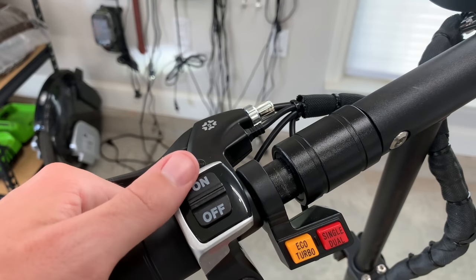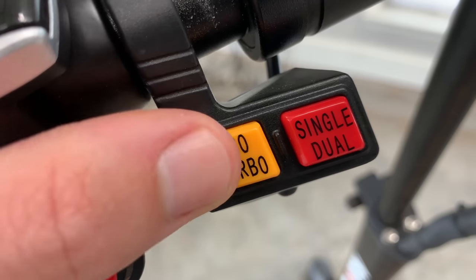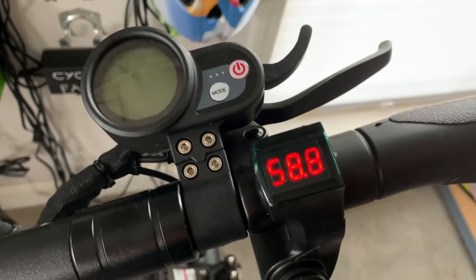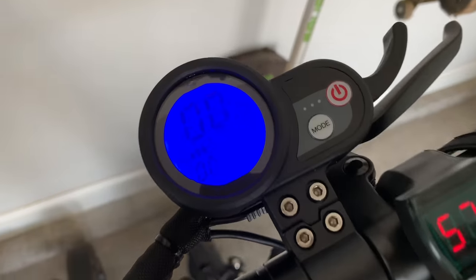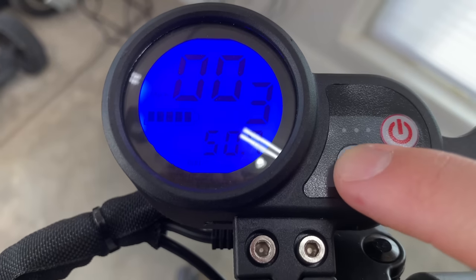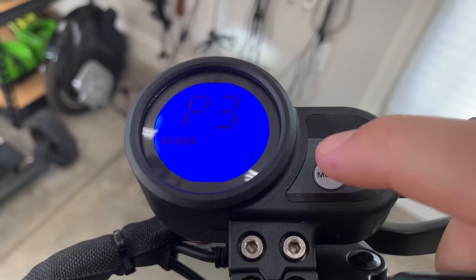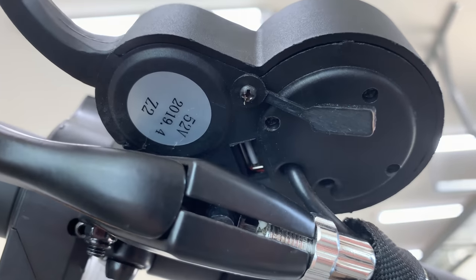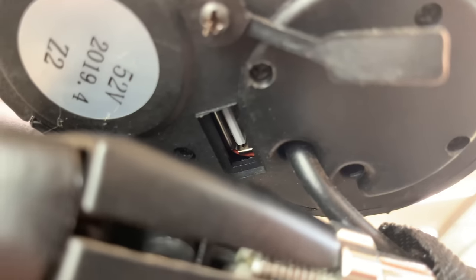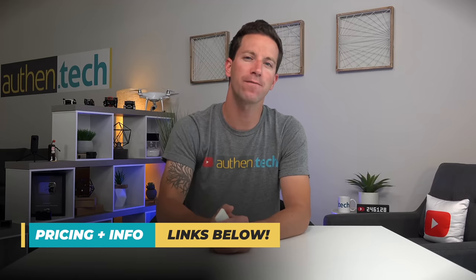The handlebar area looks like serious business — it's just another example that this isn't your cheap little toy scooter. There's a key to turn on the voltage; I like having a physical key for security. That enables the LCD to power on after the key is turned. The LCD display is bright and shows your standard speed and odometer, plus hidden settings to tweak and customize. Hidden on the underside of the LCD display is a USB port for charging your gadgets while on the go. That's a quick overview of the design and portability — all the links for more info will be down below.